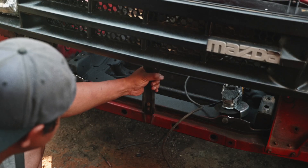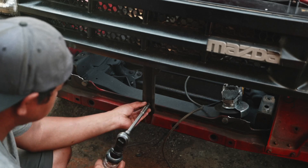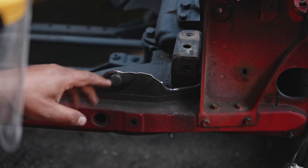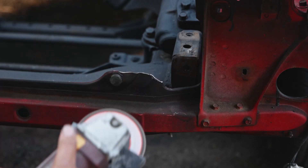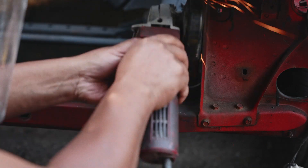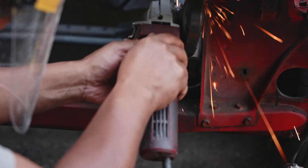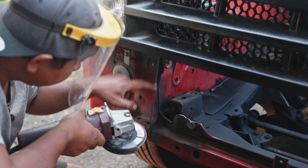After I cut the middle bracket, now it's time to take the bottom bolt off. Now is a good time to grind off all the sharp edges around here.